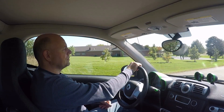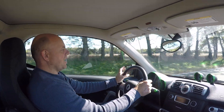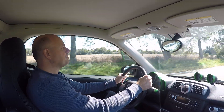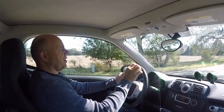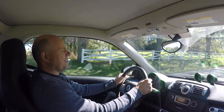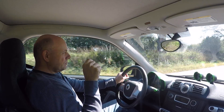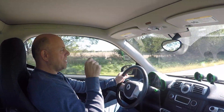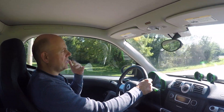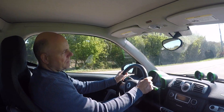Misconception number four is somewhat related to number three: a lot of people assume Smart is a standalone, autonomous company and are afraid of buying from an unknown manufacturer. That's really not the case — Smart is a subsidiary of Mercedes-Benz. People say they'd never buy a car from such a tiny manufacturer, but that's not a concern because these cars are supported by Mercedes. There's actually a Mercedes dealership not far from us with technicians specifically trained for the Smart electric drive.